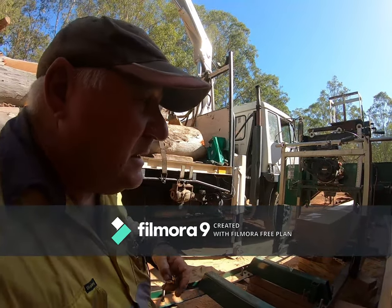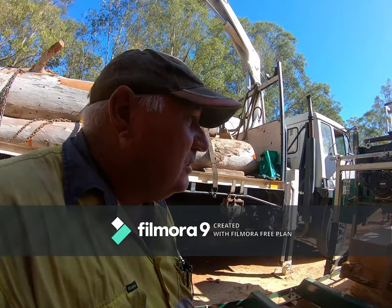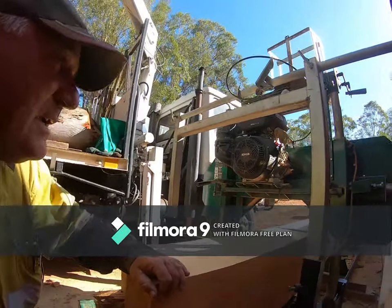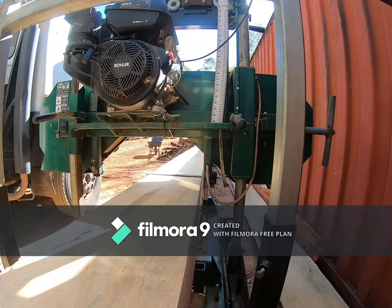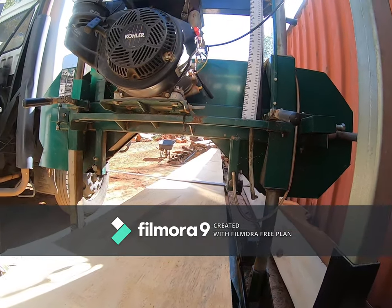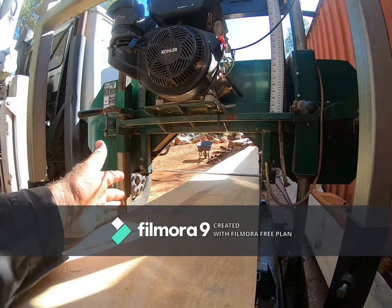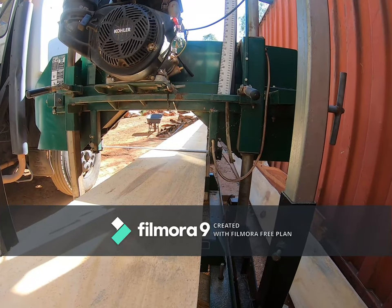I wanted to run through a few things for people who are considering getting into milling, starting to do a bit of milling, or buying a machine. One of the biggest things with older machines is the design factor — this mill here is a hardwood mill, GT26 I believe. The supports for the band are vertical and non-adjustable, forming a maximum cut width. On modern mills, one side runs on a rail and adjusts across to come in close to the material, which supports the blade better.